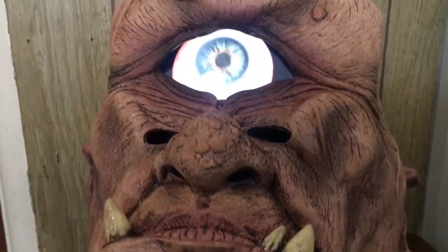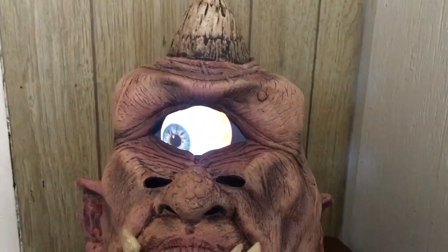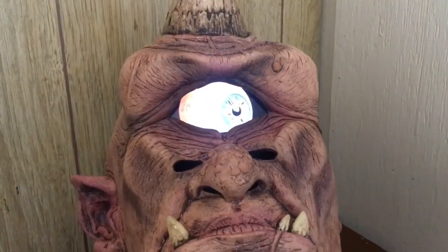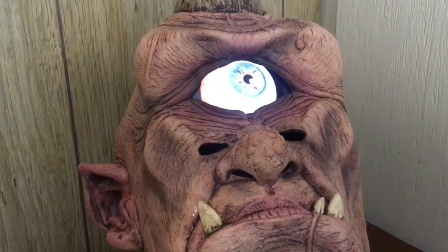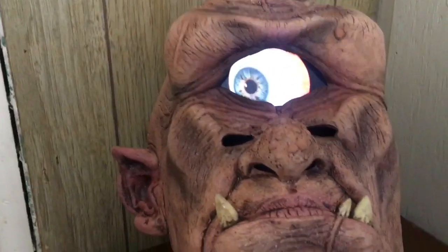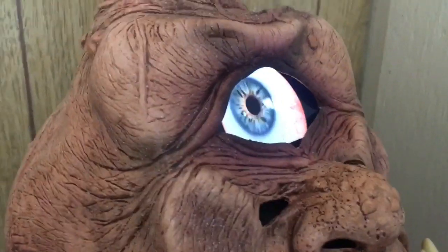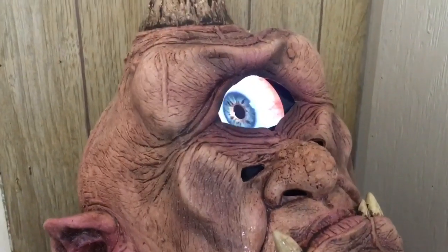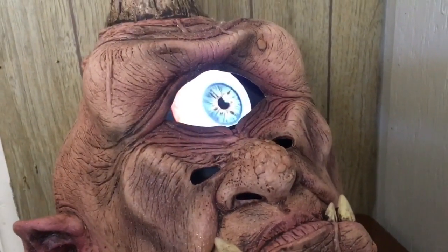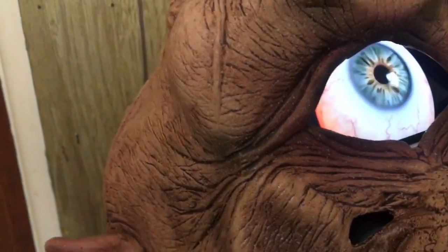The phone has been placed inside the pocket for the mask and the eyeball feature is turned on. I will say that the effect in person is much better than it comes off on camera — it looks way more realistic. When you're filming one phone with another phone the effect isn't going to look that great, but in person the eyeball really does look very realistic.